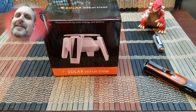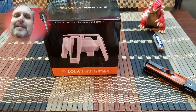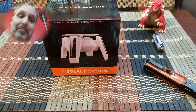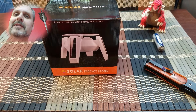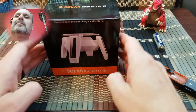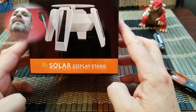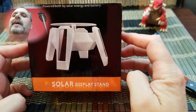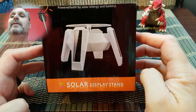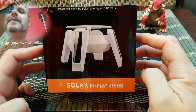Welcome friends, Channel 62, for another review of a very interesting product. This product is going to be great for people like me — YouTubers that love to give product reviews, or at least so I'm hoping. This is what we got: a solar display stand, powered both by solar energy and a battery. I'm not going to be using the solar energy part of it, I can tell you that right now, but the battery part is interesting to me.